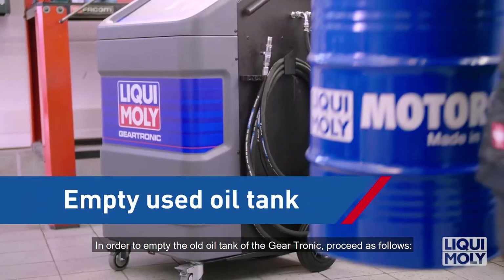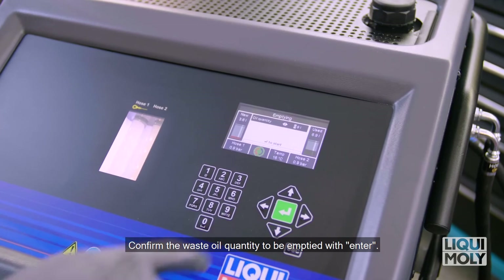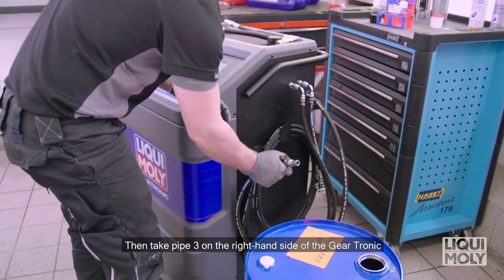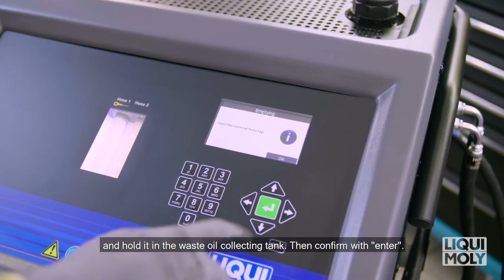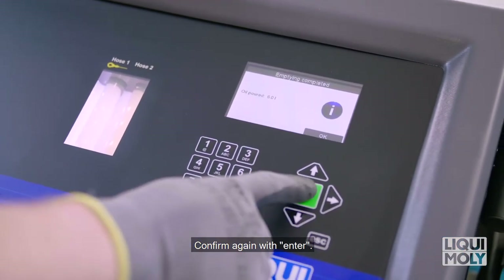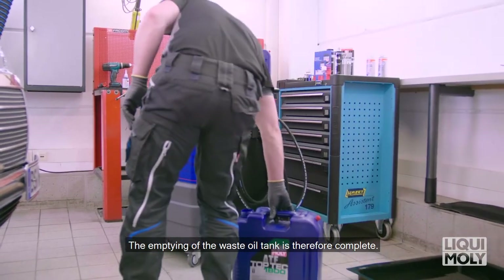In order to empty the waste oil tank of the Geartronic, proceed as follows. In the menu, select Empty waste oil tank. Confirm the waste oil quantity to be emptied with Enter and follow the further instructions on the display. Then take pipe 3 on the right-hand side of the Geartronic and hold it in the waste oil collecting tank, then confirm with Enter. As soon as the emptying is complete, the display shows you the drained waste oil quantity. Confirm again with Enter. With the integrated printer, you can then print out a report on the drained oil quantity. The emptying of the waste oil tank is therefore complete.